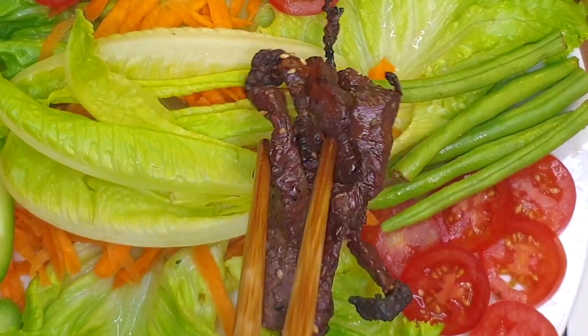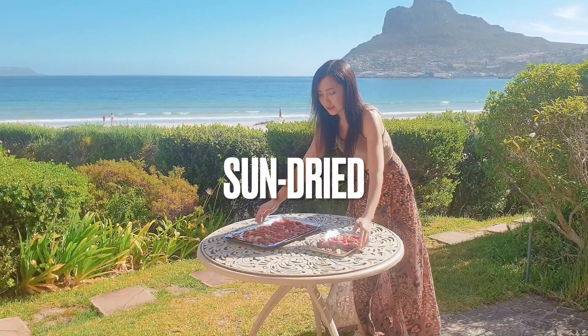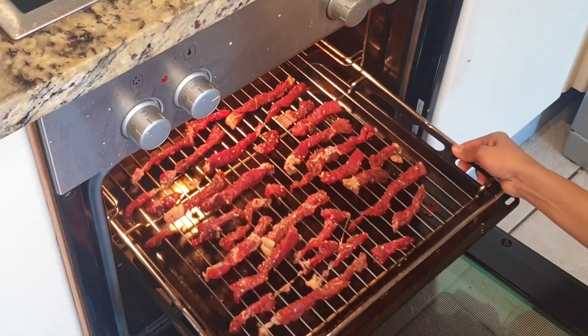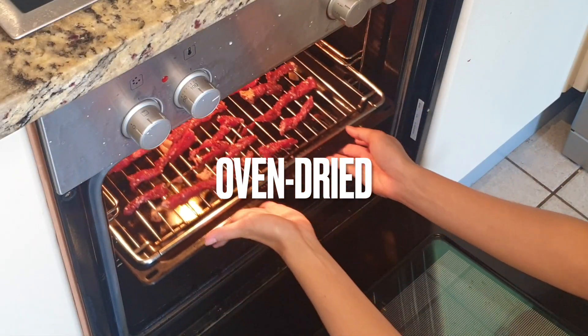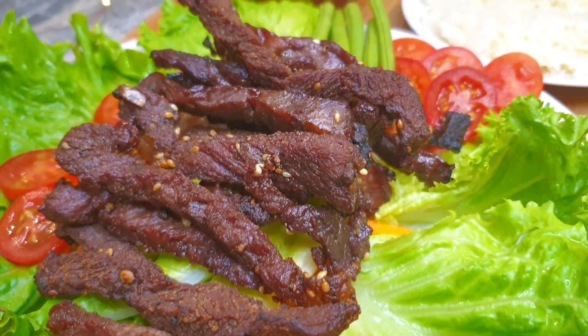Welcome back to Tiger in the Kitchen. It's Pam here and today we're making Thai-style beef jerky. I'll show you the traditional way, sun-dried, and the convenient way with the oven. Will they be different? Watch until the end to find out and see how to make it easily at home.